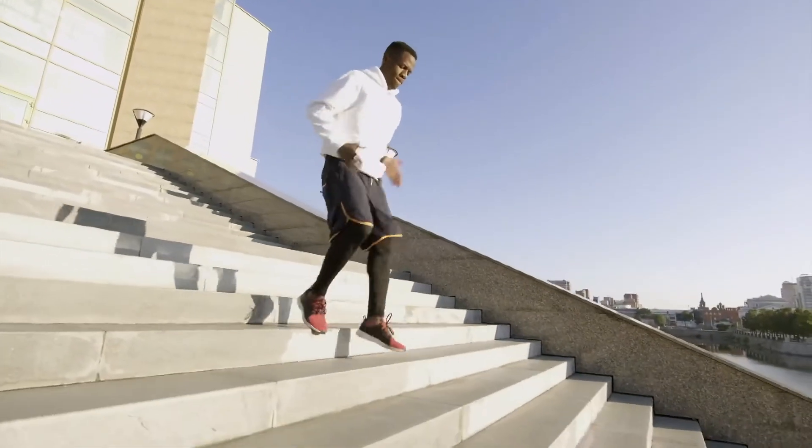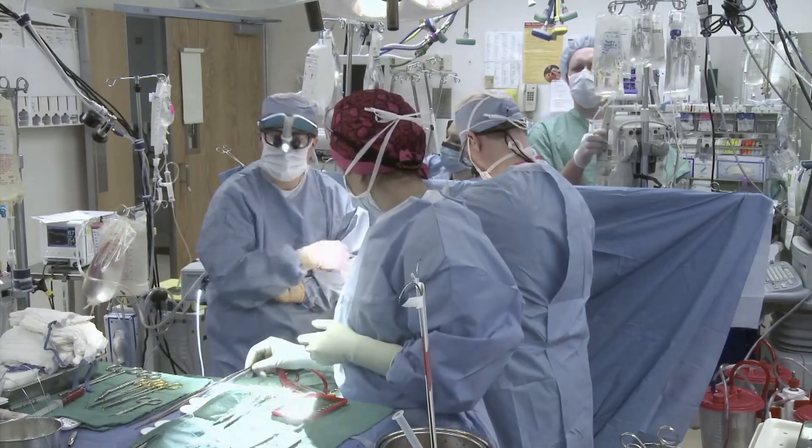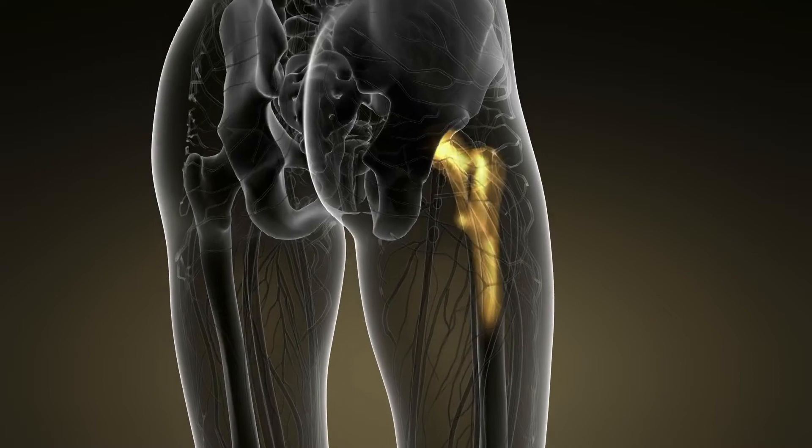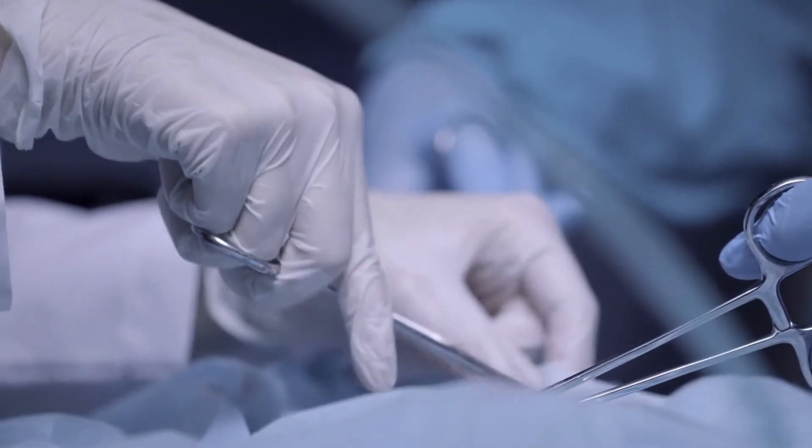It's a surgery done at an early age. It's called hip arthroscopy and it allows doctors to view the hip without making large incisions. We use small incisions and we put our camera in.